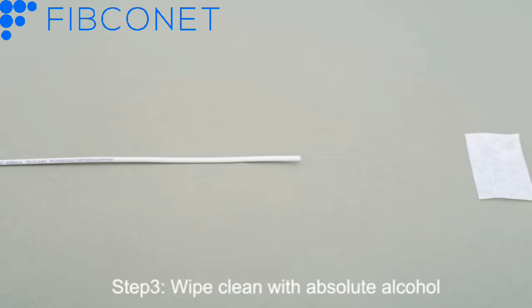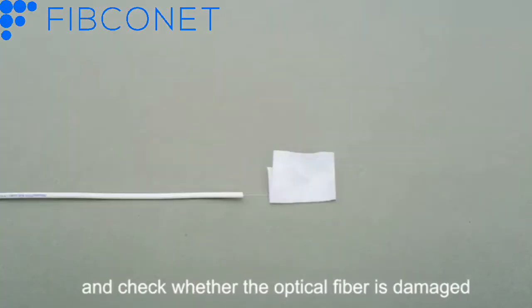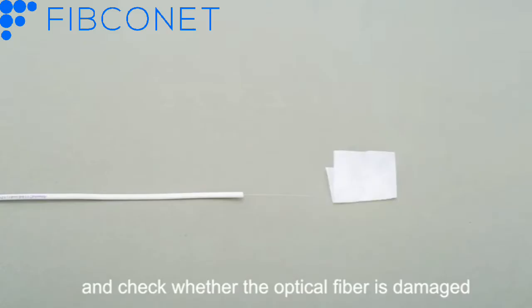Step 3: Wipe clean with absolute alcohol and check whether the optical fiber is damaged.